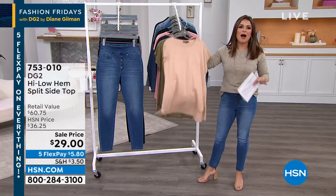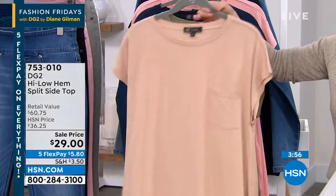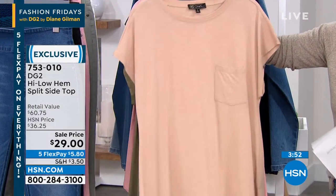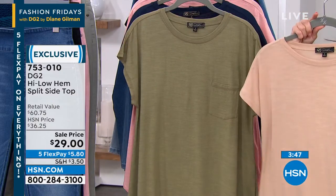You always need more tops, right? That's the one thing that you need to have a lot of variety with. How do you take what would be your basic t-shirt and level up a little bit? Let's kind of upgrade it from the fabrication to the way that it drapes on your body.